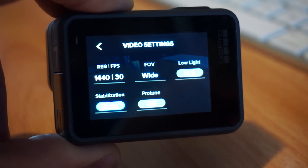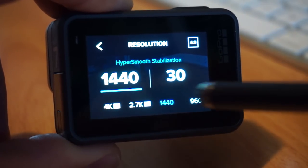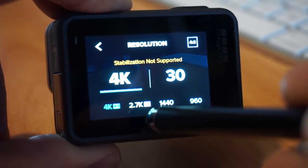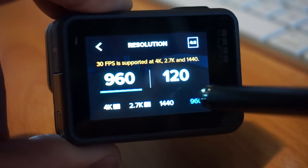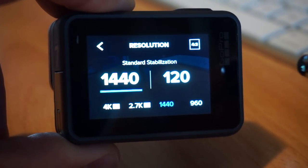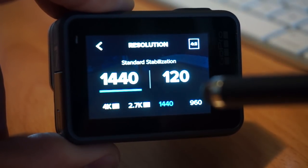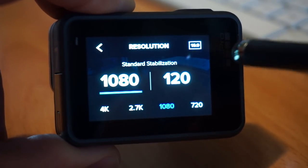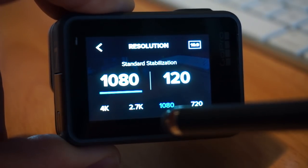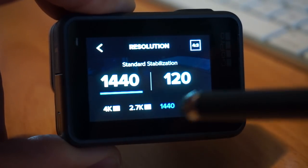If you want to change your resolution, press the resolution area and here you can scrub between 1440, 2.7K, 4K, and all your different modes. Out of box it's set to a 4:3 aspect ratio, like old-style TVs. A lot of times for video you're going to want to change this to 16:9. When you go to 16:9, that changes the 1440 down to 1080 because 1440 is 1080p but taller — 1920x1440 instead of 1920x1080.